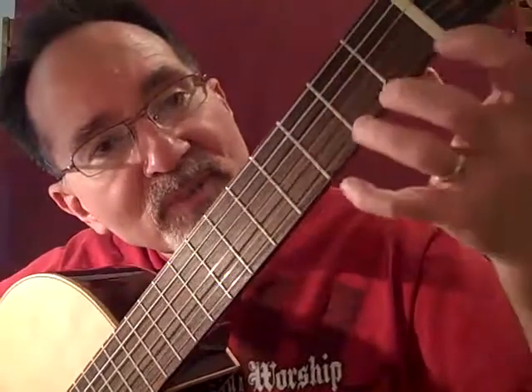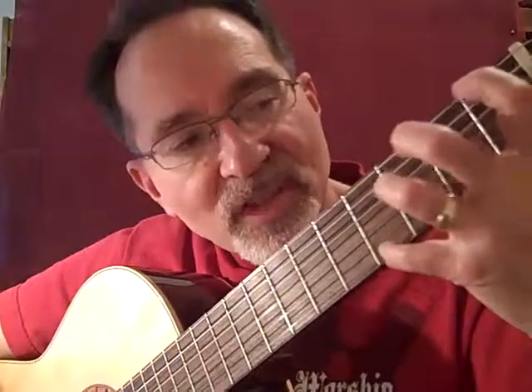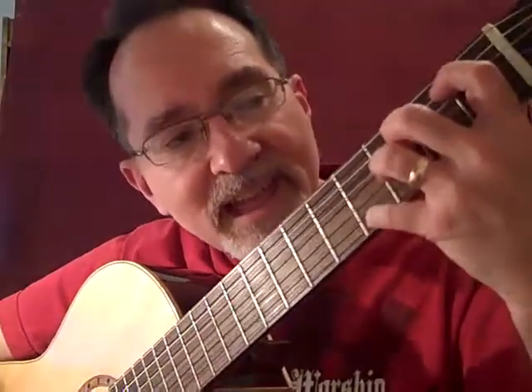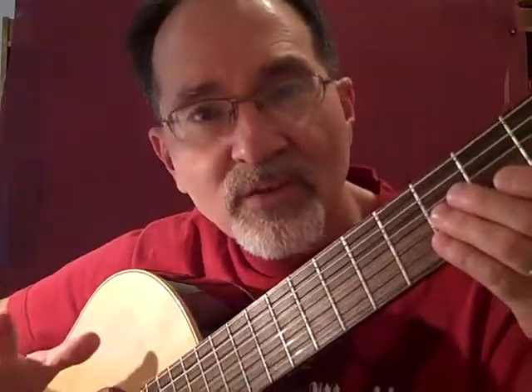Notice how my fingers push straight down into the fretboard — that's how you get the best tone, pushing straight down in. You don't want your fingers angled like this or they'll mute some of the notes and prevent you from hearing sound from some of the strings.